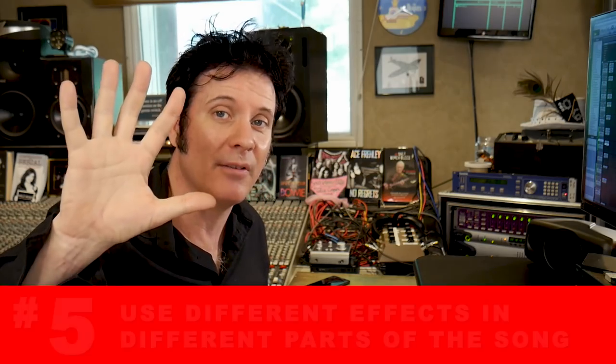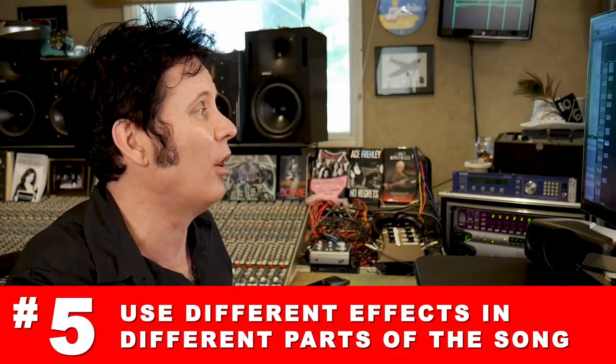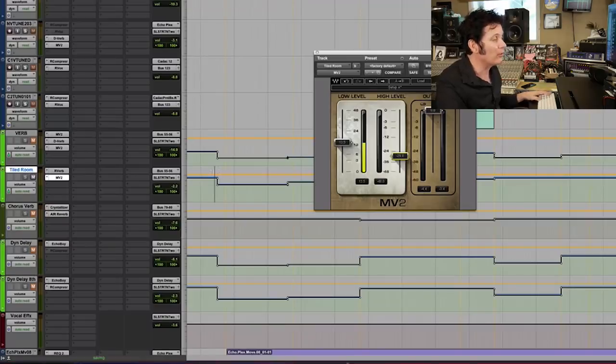See what I mean? It's making it indie — it's a very pop melody, but now it's just a little bit edgier, a bit more exciting, a bit more you can imagine on Sirius Alt Nation or one of those radio stations. So tip number five: don't be afraid to use different effects in different parts of the song. Very often I'll have multiple reverbs and delays going on.